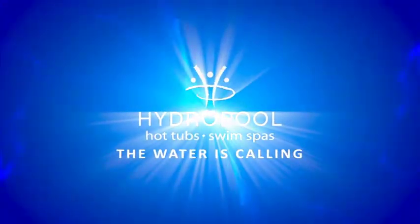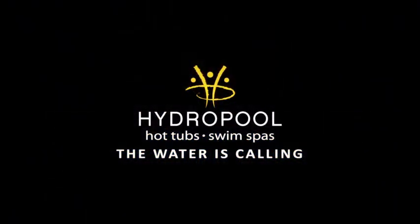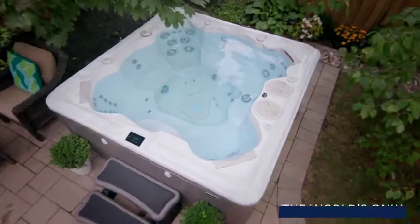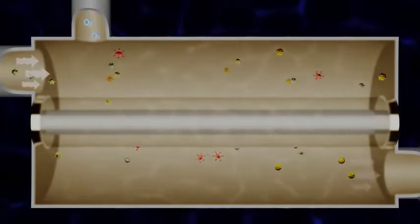Hydropole's Pure Water System is the safest, easiest, and most advanced water purification system on the market today. It is designed to keep your water safe and effortlessly crystal clear using two of nature's most powerful cleaning agents.